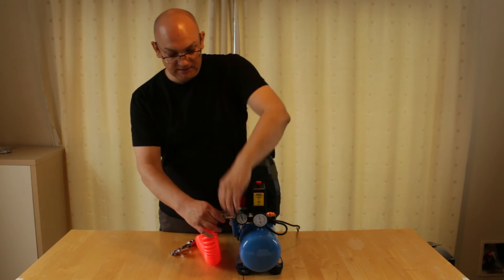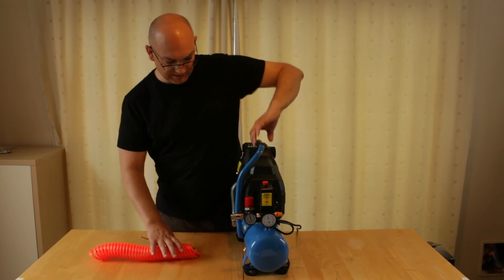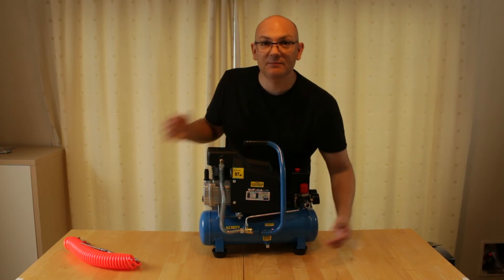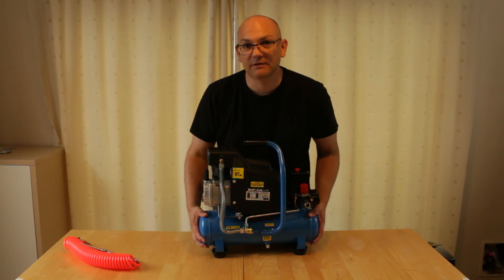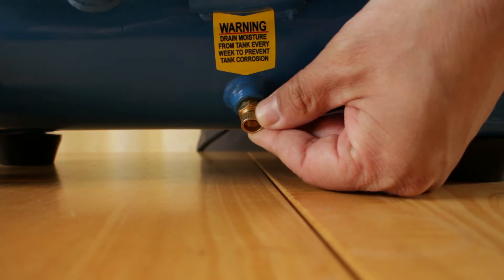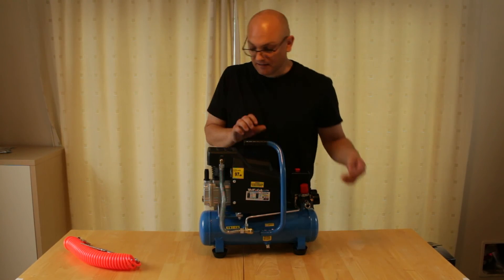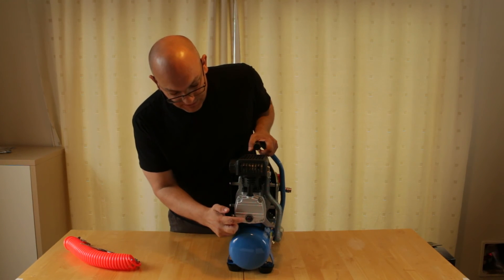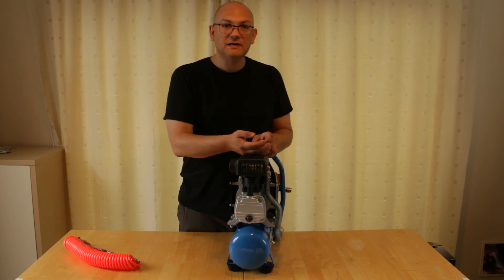The only other thing you're going to need to know is a little bit of maintenance. Right here you've got a little bleed valve — air compressor tanks can get a bit of moisture build-up in them, and you can get rid of that just by opening this and letting out the moisture. The only other thing you need to do is make sure that the oil sump is filled up to that red line, and that's pretty much it.